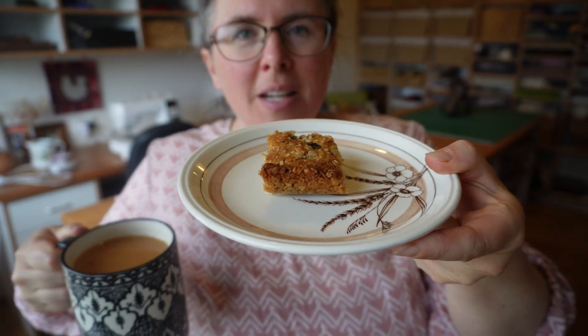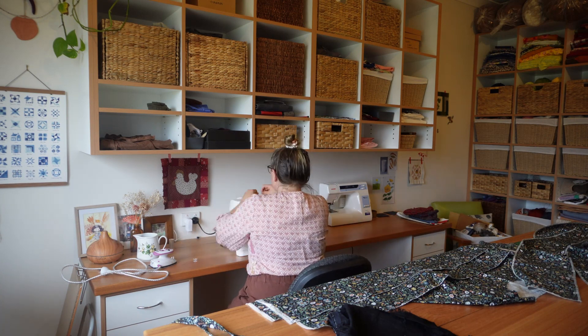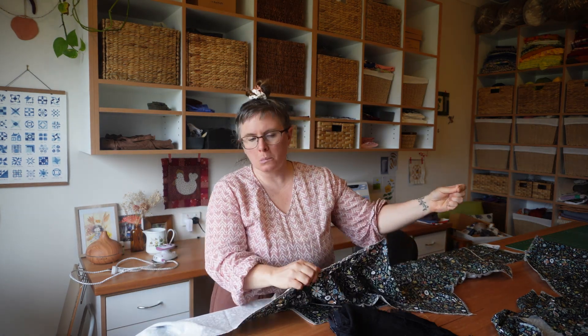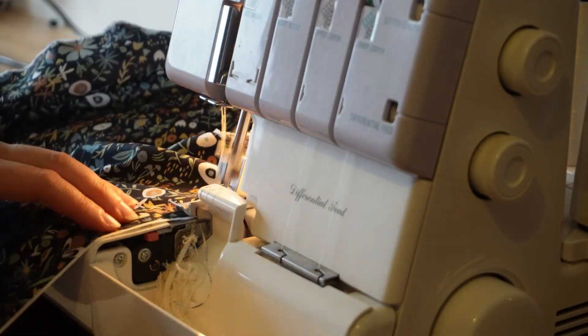I've got a cup of tea and a piece of the muesli bar slice that I made last night. Let's get sewing! I should mention I'm a vegetarian, so I didn't even know what cut of meat I was using — but I've just been informed by my husband that it is a short loin, a boned short loin.